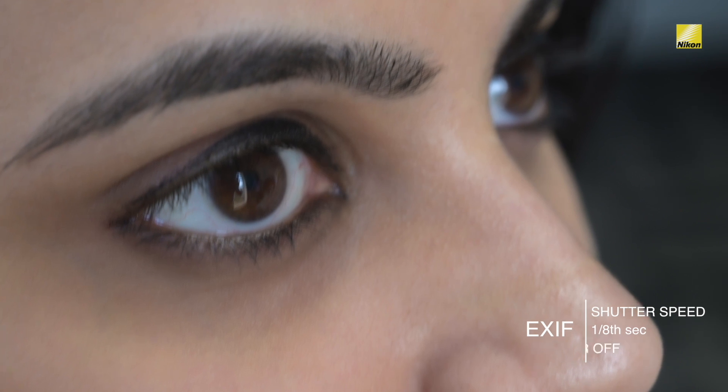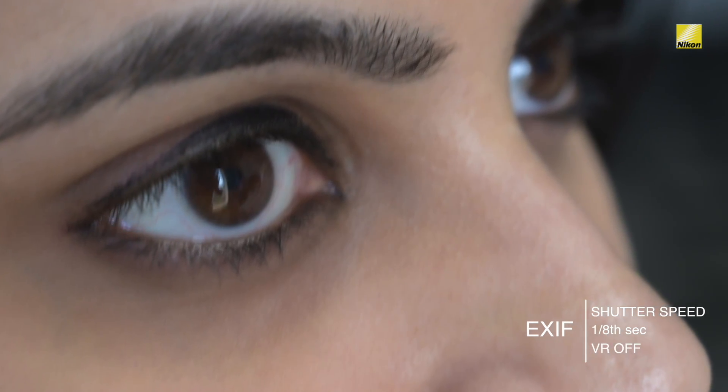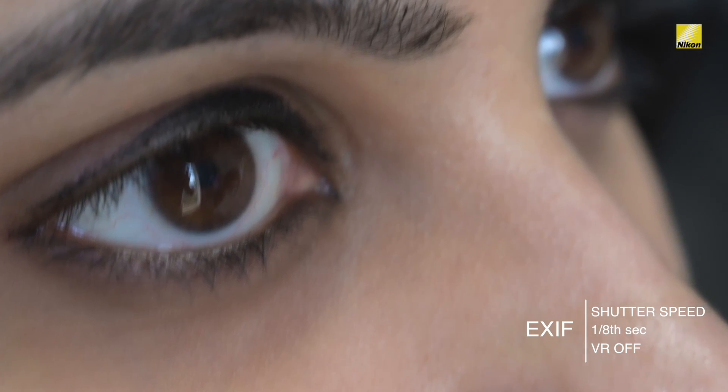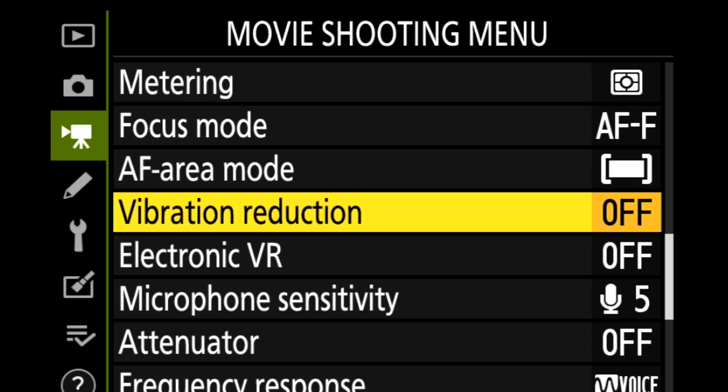In order to understand this feature let's first take an example of a still image. This particular image has been shot at a very slow shutter speed of one by eighth of a second. If you carefully look at the image it's quite shaky and has a lot of jerks in it. In order to fix this all I have to do is switch on the vibration reduction.